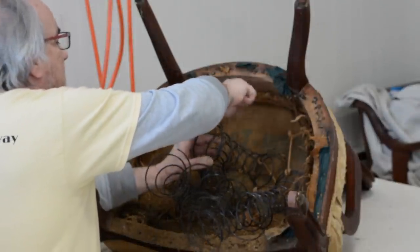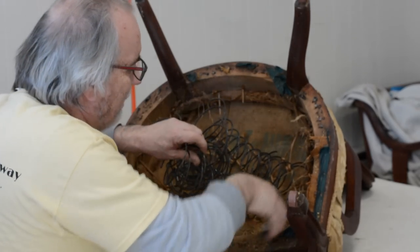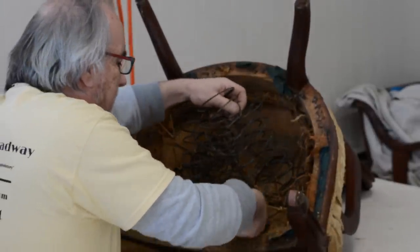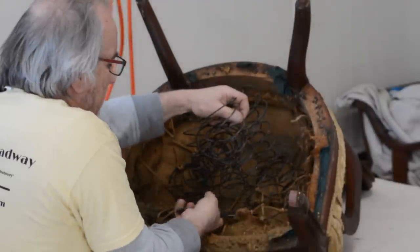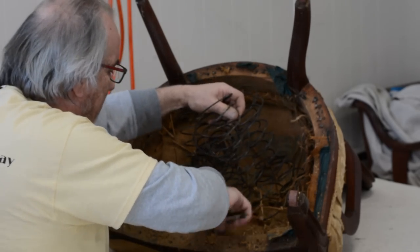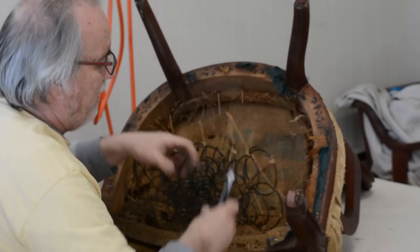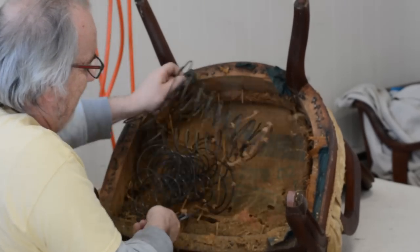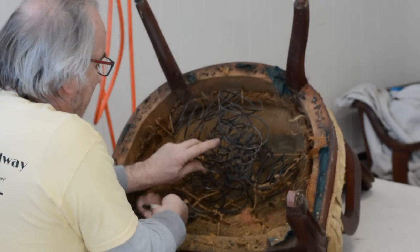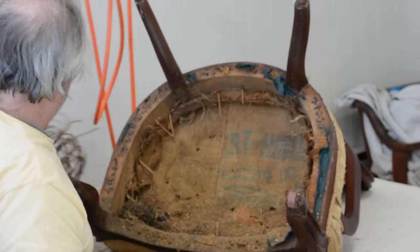It's getting to be more of a complete restoration, because I don't like the signs — I see a lot of hay in the air. There could still be horse hair in some of the key components on top. But I'm clipping the twines and getting rid of this. I'm not going to get rid of the springs — I'm going to keep the springs. We're going to do an eight-way tie and put them back. It's going to be a longer process and a longer video than we anticipated.